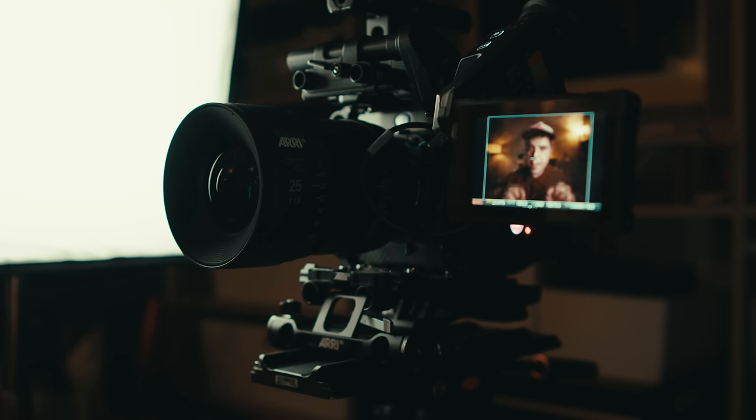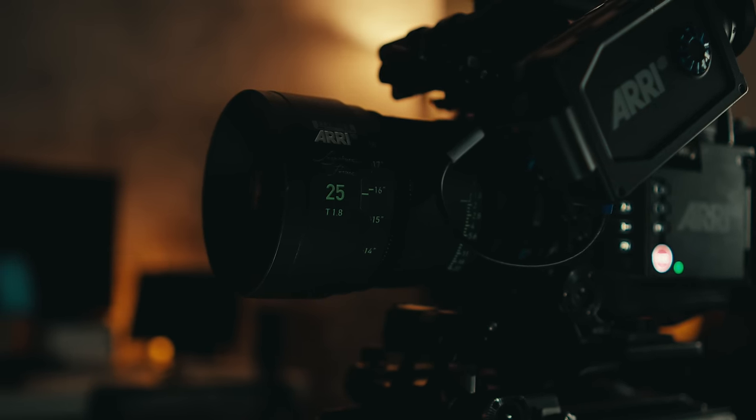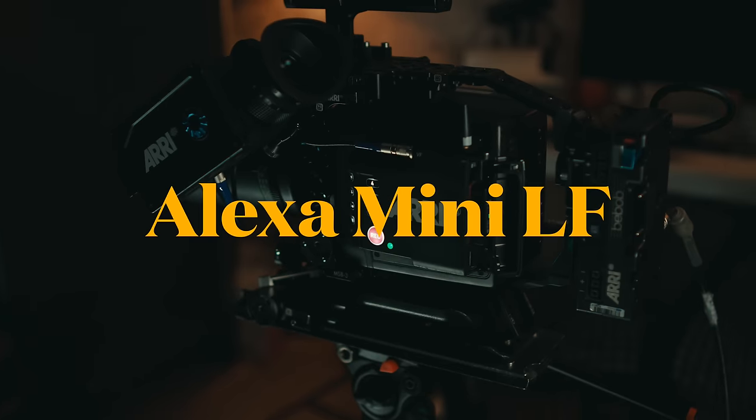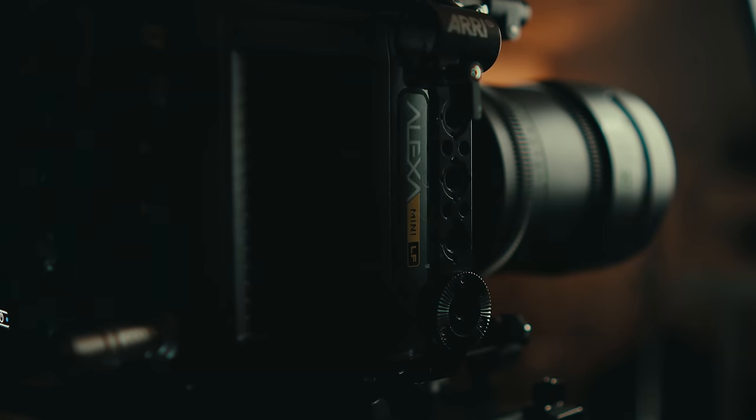Every time I get a new camera or a new lens, as a YouTuber, content creator, and cinematographer, one of the first things I do is sit down in my office and set up a talking head like this. But this one's a little bit different, because right now you're looking at me through about $40,000 worth of glass on a $100,000 sensor.